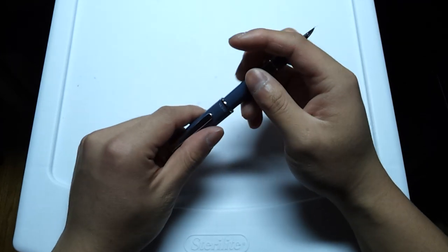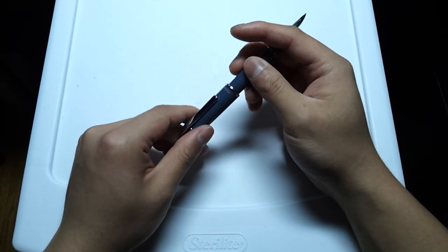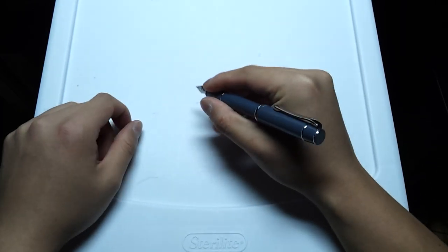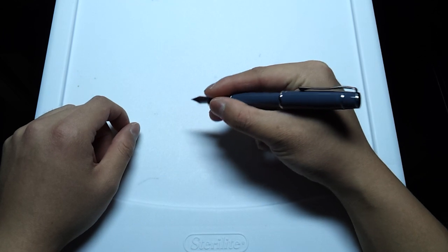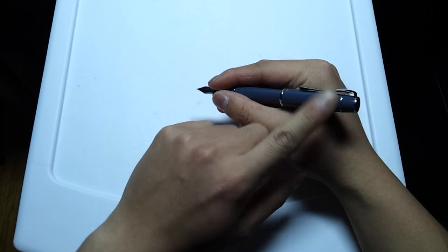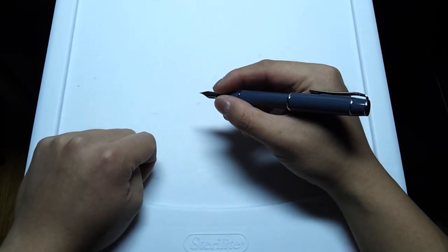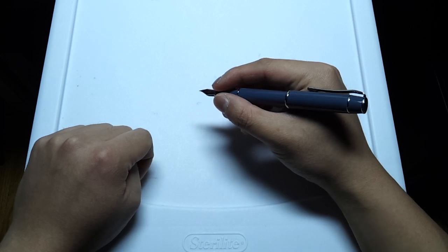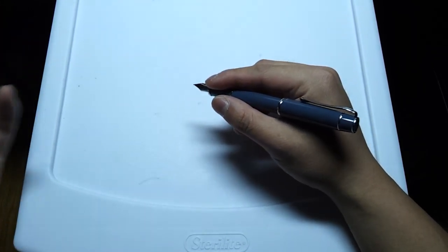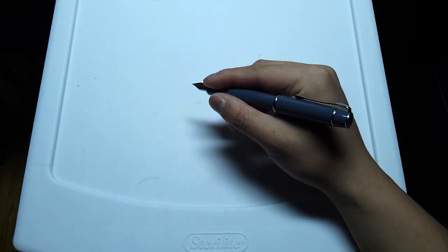Obviously with this pen it is postable, and it posts quite securely — it almost snaps into place a little bit, and the cap's not going to fly off. That does make the pen longer and more comfortable to write with. But purely based off of personal preferences, I do find that it makes it a little back-heavy, and I actually prefer pens to be more neutral in balance or more nib-heavy than back-heavy. But other people prefer back-heavier pens, so it's really entirely up to you.